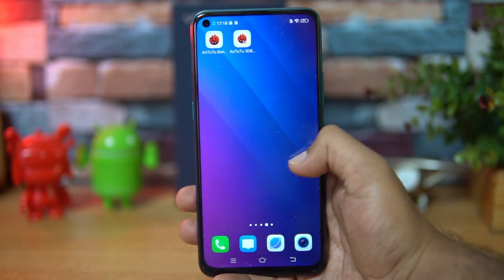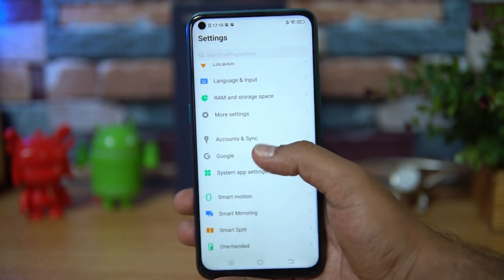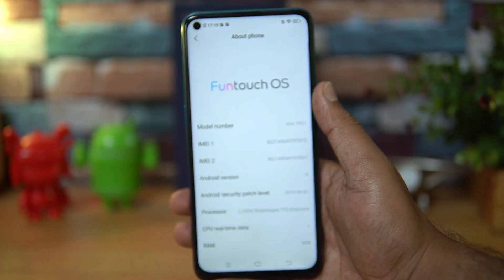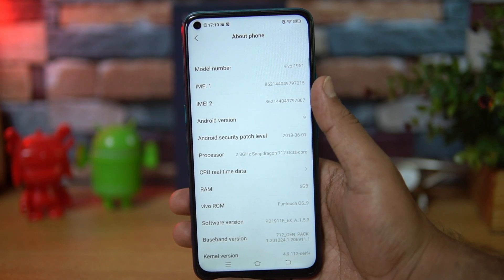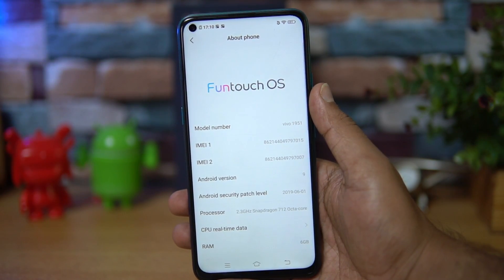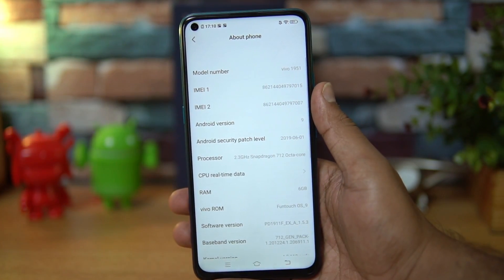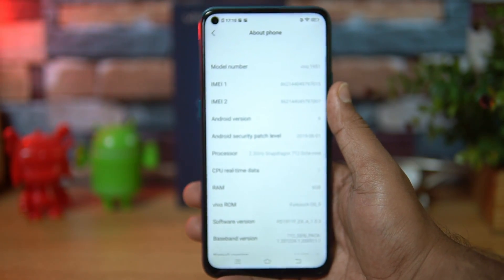The device runs FunTouch OS, which we've seen on Vivo's other devices as well. Going to About Phone, you can see the details: FunTouch OS version 9, Android 9.0, security patch from June 2019, and the Qualcomm Snapdragon 712 processor with 6GB RAM on this unit.